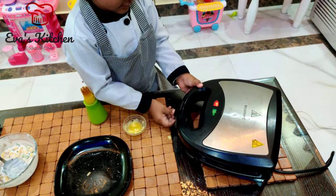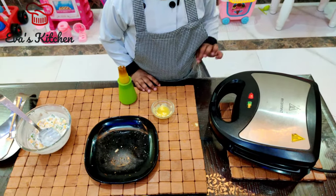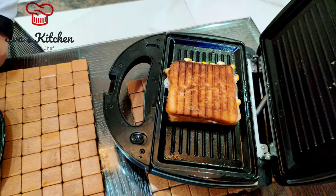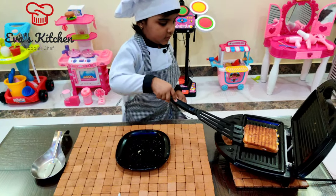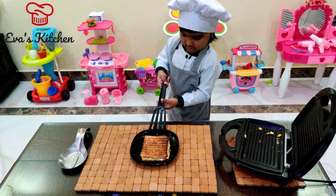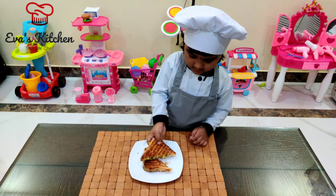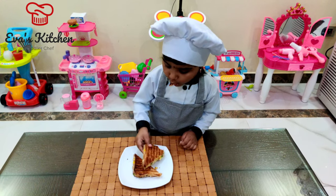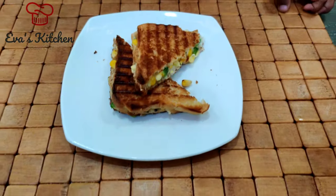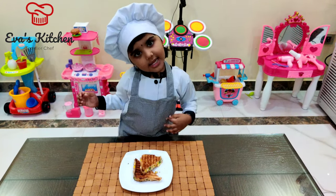Thank you. This is going to be ready. Yummy. Like and share my video. Thank you. Bye-bye.